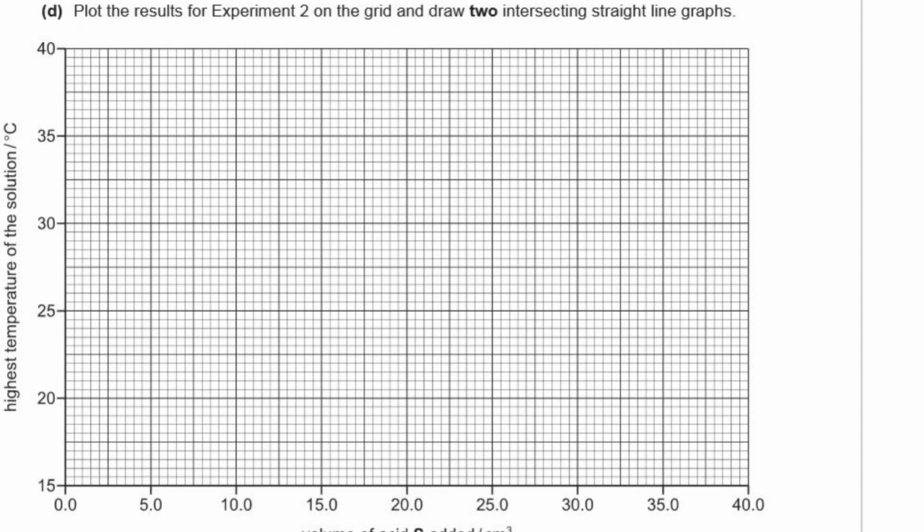D: Plot the results for experiment two on the grid and draw two intersecting straight line graphs — exactly the same process as before but for acid S on the x-axis. Plot the points, then draw two straight lines through them. If a point looks too high, double-check it. Draw a line from the bottom up through the rising points, then another line through the falling points, intersecting at a particular volume.